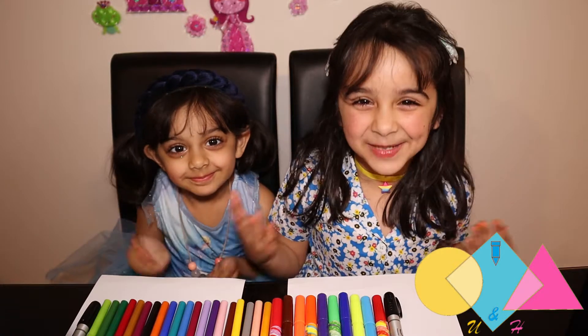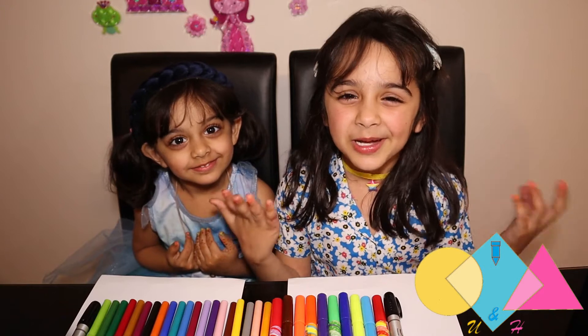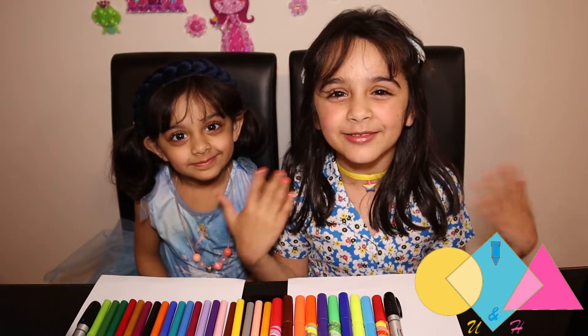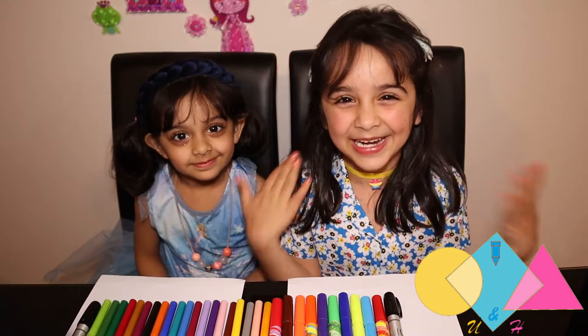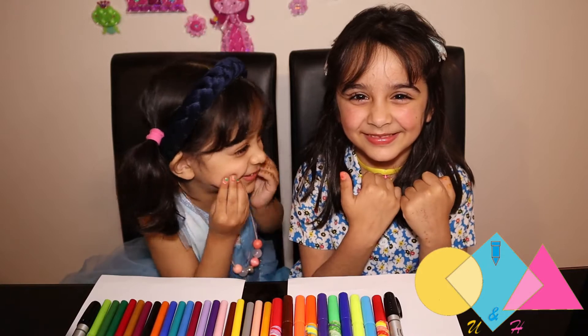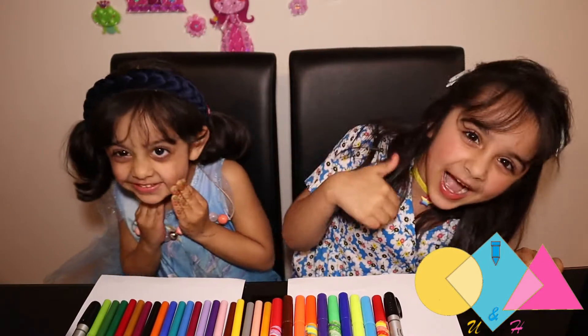Hello friends! Welcome to my YouTube channel. We are back to make another video and today we are going to make a cat. I love cats. This is too sweet. Okay, I'm going to let you start.